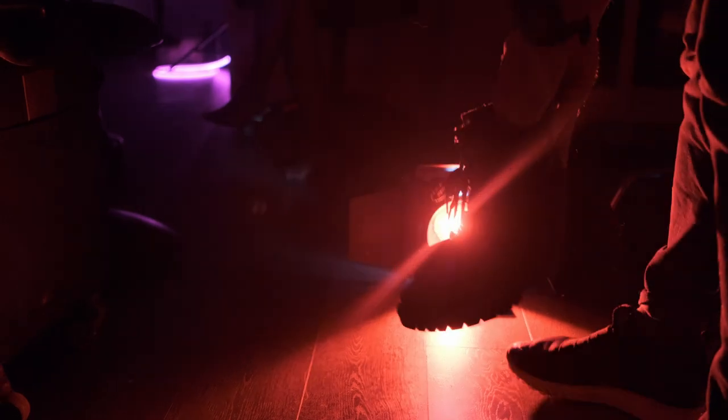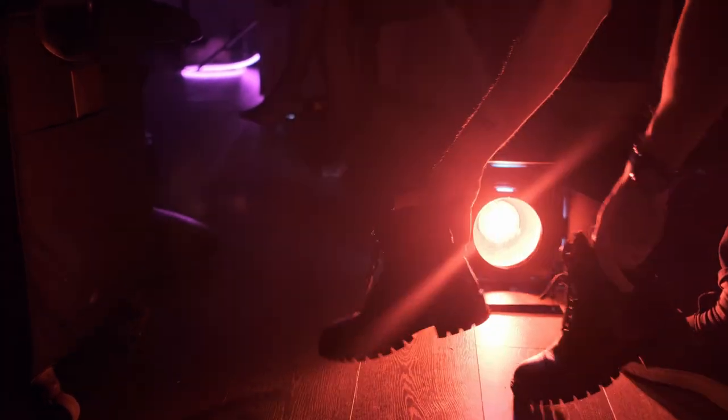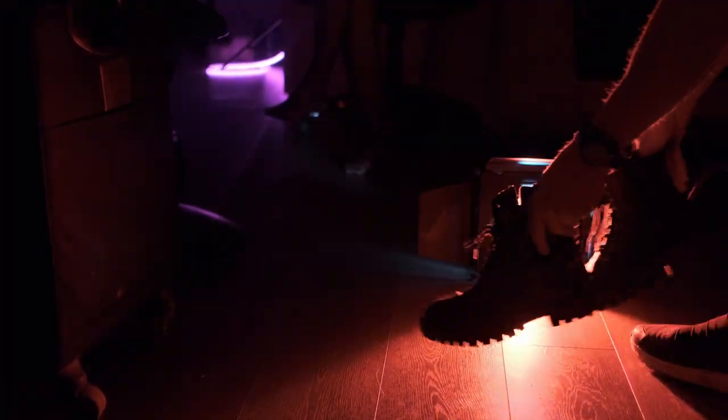Then there was a shot with her walking shoes. I asked her to walk while the light was on the opposite side. In this case you have this ring light — you have the red contour around the shoes.